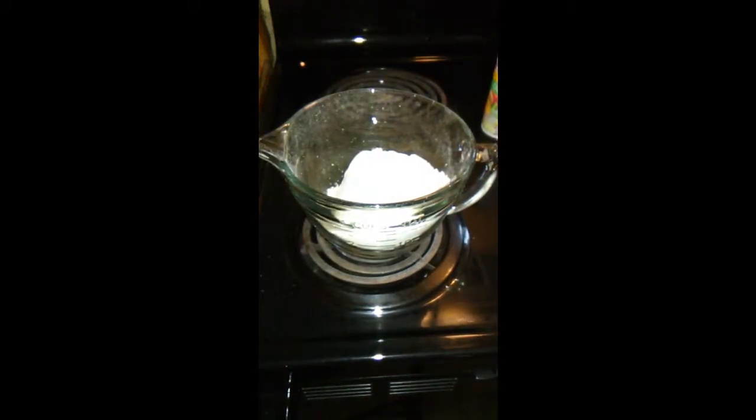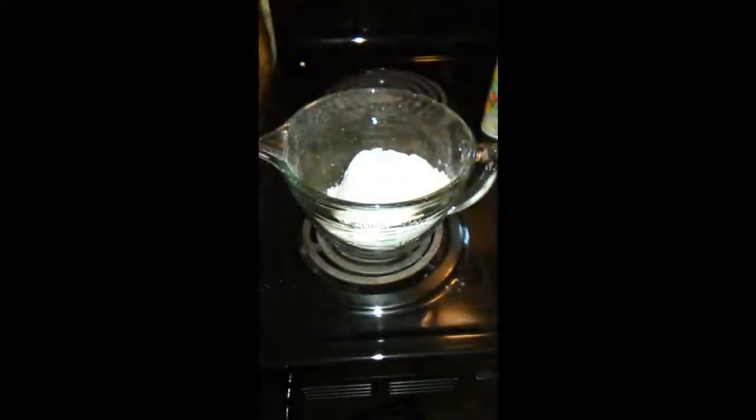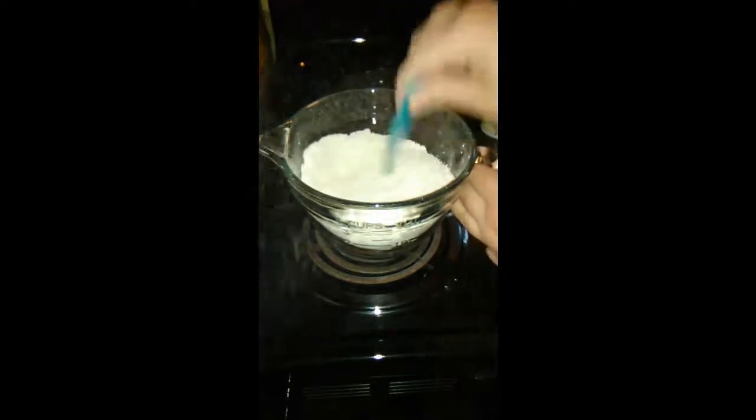I'm going to add two and a half teaspoons of baking powder, and then one teaspoon of salt. I'm just going to stir this in and get those all mixed together good.